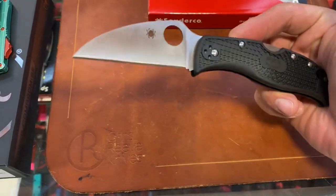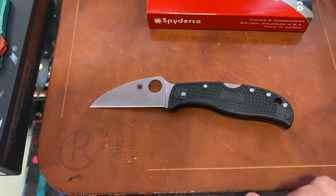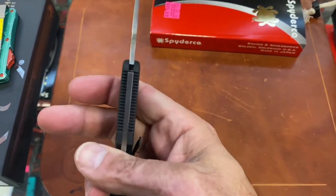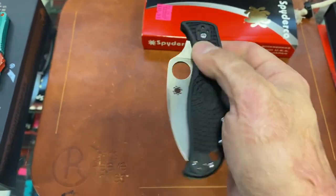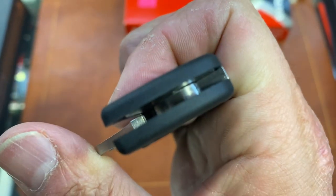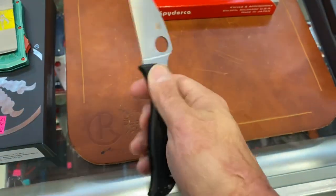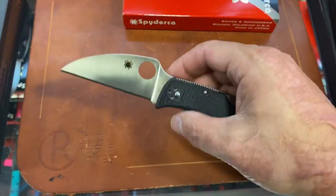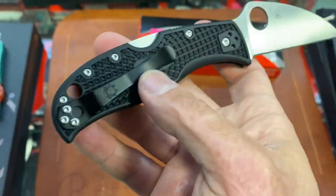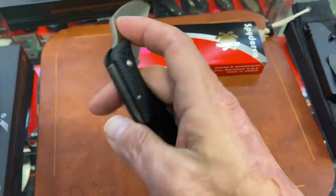They got the Delica and the Endura — this must be in between those. This is comfortable, kind of like the Endela of that series. This one's probably the smoothest, lightweight knife I've ever felt. It's all on stainless — there's probably washers in there. VG10 steel. Cool knife. Blacked out clip, got the bi-directional texture. Definitely a cool one.